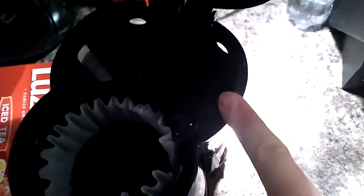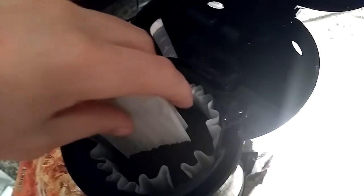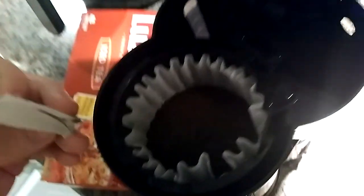Instead of making it on the stove, here's how to do this. You want your water, you want a filter in, and what I'm doing is I'm taking the tea bags and cutting the tops off and pouring them in.